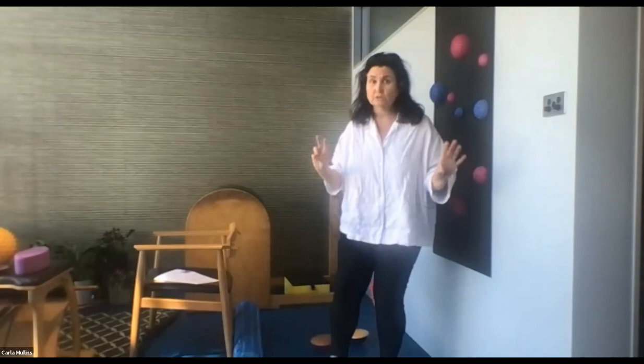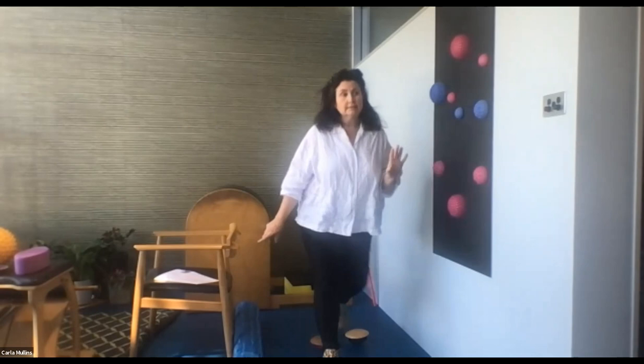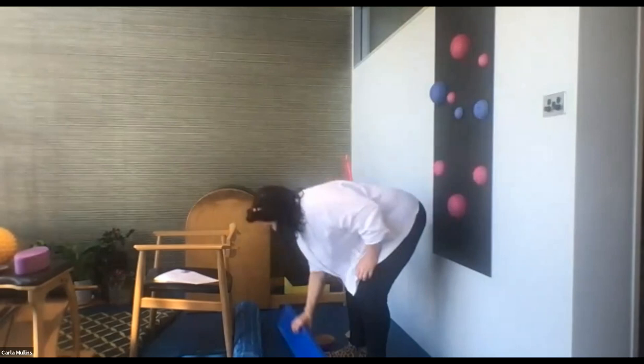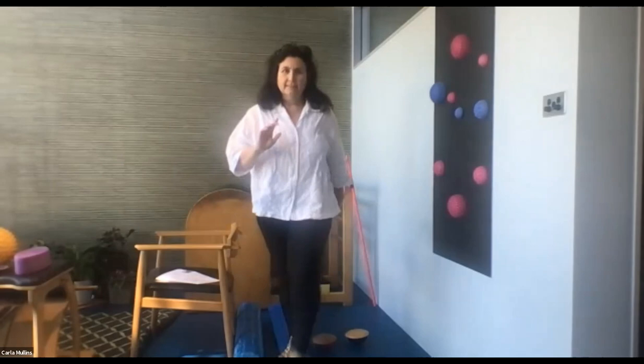Someone asked about a half foam roller — yes, you can add one, but remembering most clients probably won't have as many props as we do, so I'm trying to keep it to two or three. A half foam roller is nice and for a client with vulnerable balance it's a really good starting point. You can add layers — like walking the tightrope along it — though the full foam roller is too much challenge for some clients.